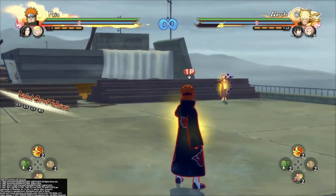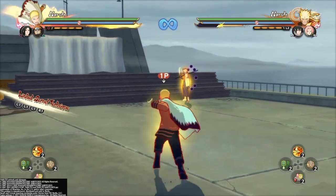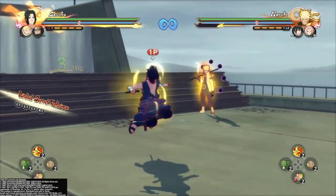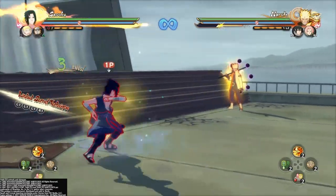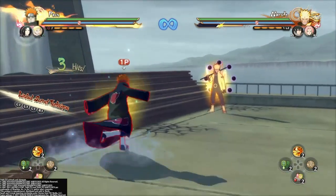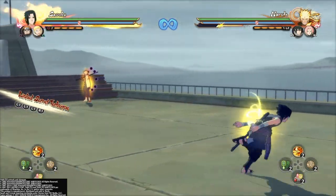And with the grab buffer, it's attack, switch, grab. You can really do this at the end of a combo or something like that. I like to do it right there with Pain after the third hit. So you just want to attack, switch, grab — jutsu buffer.